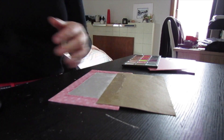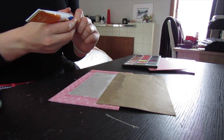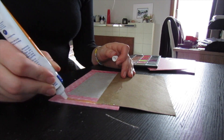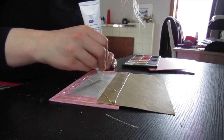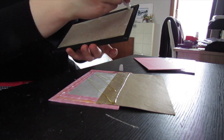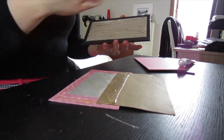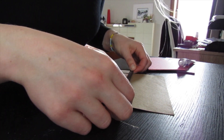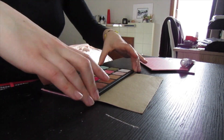Get your contact adhesive and run a thin line of that all along the edges of the card, then do a good squiggle in the middle. Repeat that on the underneath of the eyeshadows and then you can stick them together once the glue is a little bit tacky, and press down firmly to make sure everything's stuck. Before sticking down, just double check that you're putting the shadows down on the right bit of card — the mirror is slightly larger than the shadows and the card will be too, so just double check.